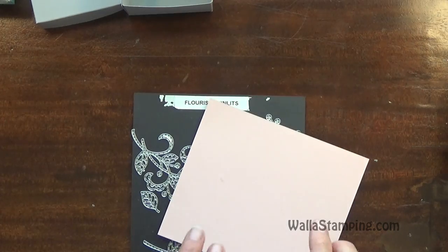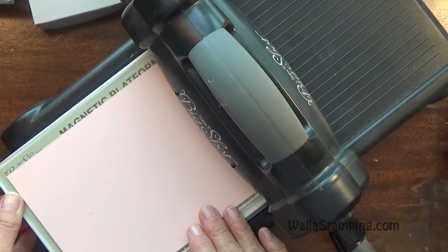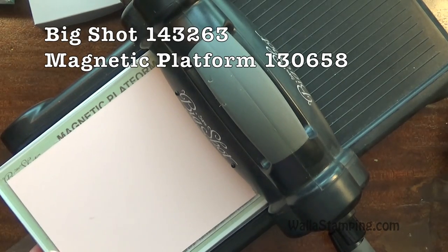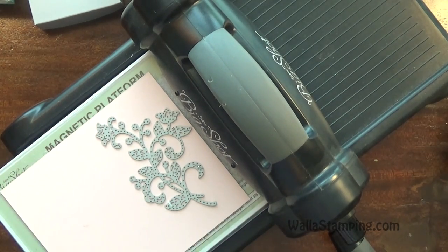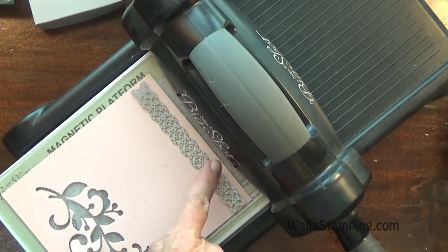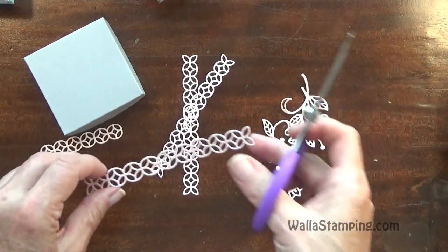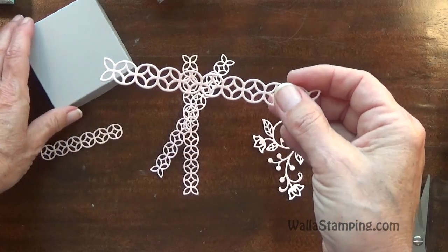Now what we need to do next is grab our Flourish Thinlets, our Powder Pink cardstock, and our Big Shot and get these cut out. I'm going to lay my Powder Pink cardstock on my Big Shot. I have my magnetic platform and my clear acrylic plate. Then I'm going to lay down my Flourish, cover it with my second acrylic plate, and run that through. Next I'm going to cut four of these out. Now that we have everything run through the Big Shot, these pieces here are actually too long for the box, so we have to cut a few of them.